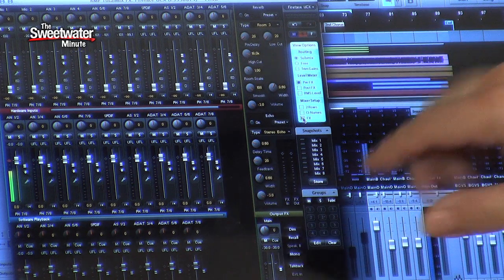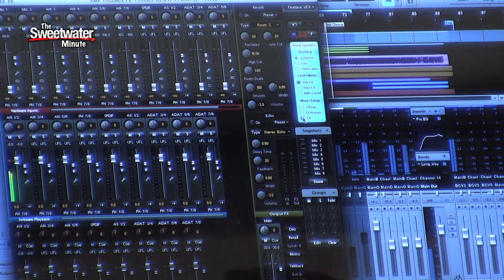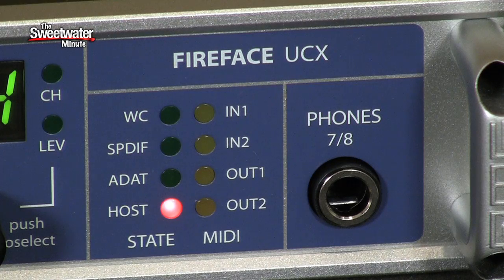You can add reverb, you can add delay, and it doesn't add any extra latency. Those effects are right there in your headphones or through your monitors while you're tracking. It's a very nice feature. But the Fireface UCX has one more big surprise lurking behind the scenes. Let's switch over to another setup and I'll show you what I'm talking about.